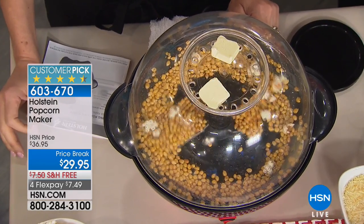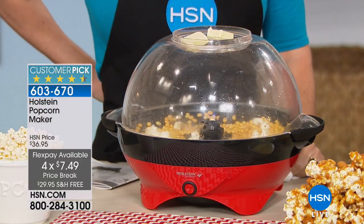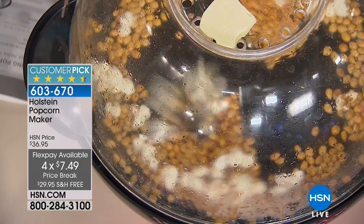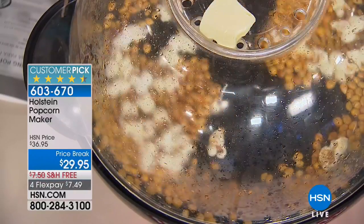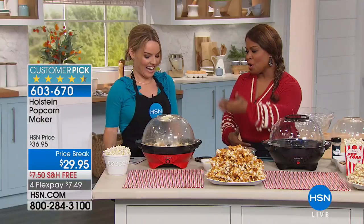It's free shipping and handling, it's on sale, and we've got it on FlexPay for $7.49. If you would like to order it, give us a call and ask for item number 603-670. Lowest price we have ever offered. Even to this day, I can sit here and watch how the kernels pop, and it's so much fun.